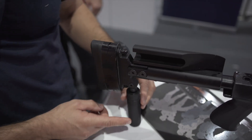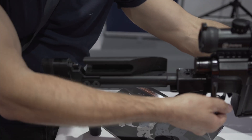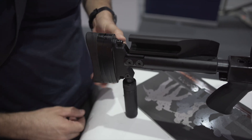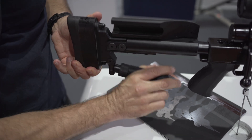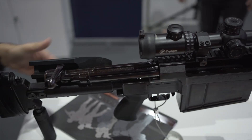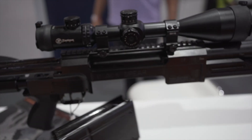The stock is much different than the M93 Black Arrow. As you can see when you work the bolt on the Black Spear, it actually moves the cheek piece out of the way. You've got an adjustable rear monopod in the back, similar butt pad to what you have on the Black Arrow. The magazine release has been redesigned - it's got an AK-style magazine release for the Black Spear.